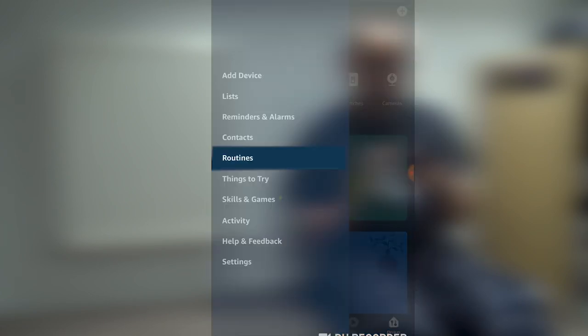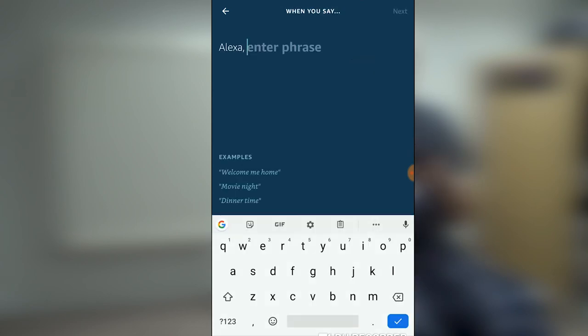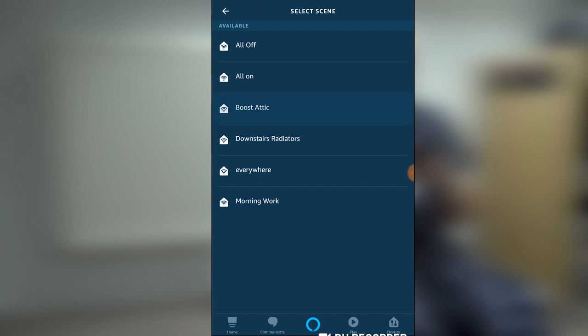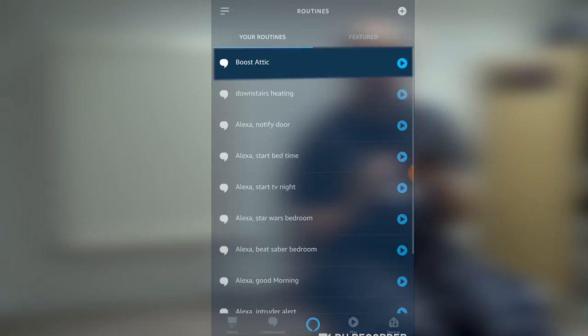To activate that, go into Routines and add a new routine. Give it a name — I'll just call it 'Boost Attic'. When this happens, I want a voice command: when I say the wake word and then 'Boost Attic', I want it to control the smart home. Select a Scene and choose the Boost Attic scene. Add and then Save. It may take up to a minute for the scene to be fully replicated. We can see it's now in the list. So I should now be able to say the wake word and 'Boost Attic' and it should boost the attic temperature to 22 degrees. Let's give it a try.